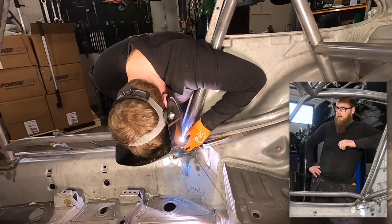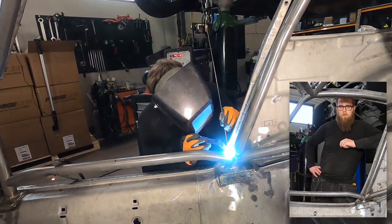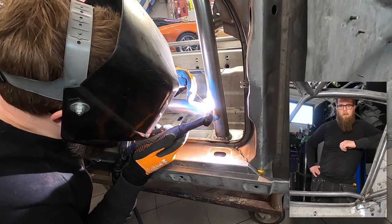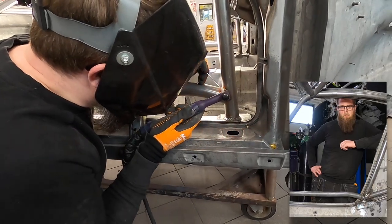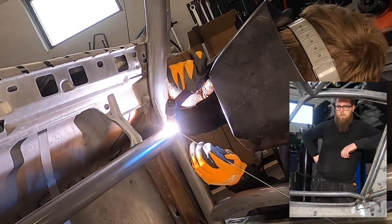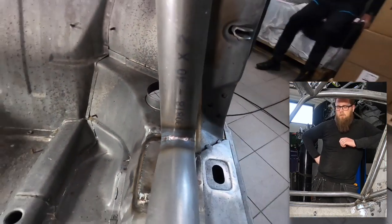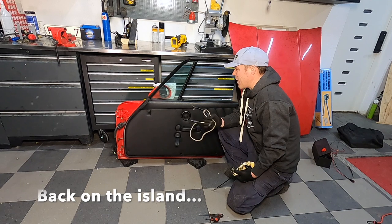One thing we always think about when working with a roll cage is keeping temperatures under control. We weld a little bit here and then move to another part of the cage to make sure we don't put too much heat in one place. For example, you start welding the upside of one tube, then go to the other side and do the upside there as well, then come back underneath at a slower tempo once the heat has dissipated.